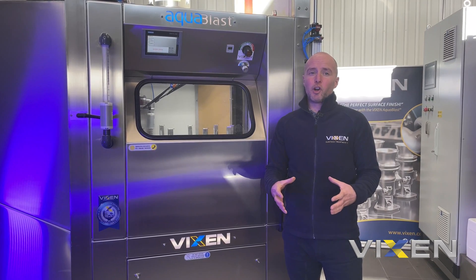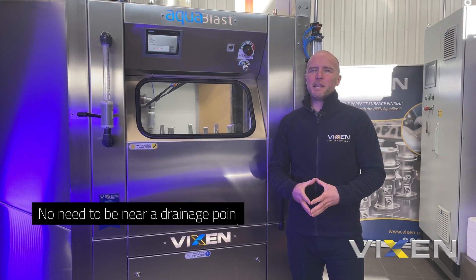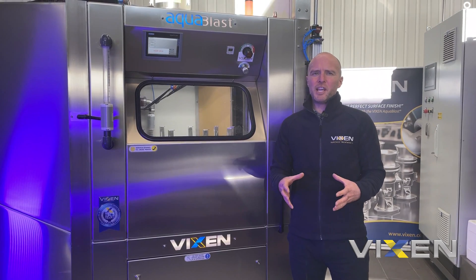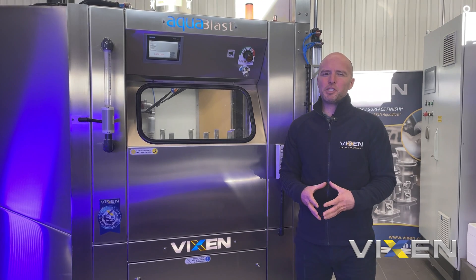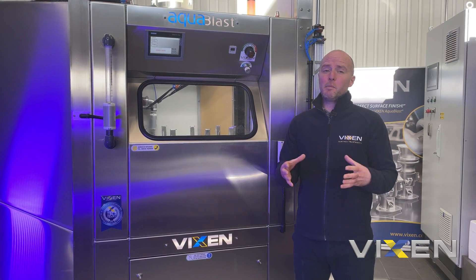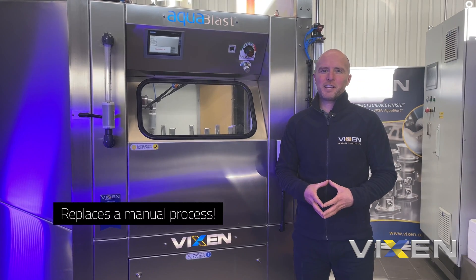This one's got our closed loop system, meaning there's no need to be near a drainage point, or a direct water supply either. This machine will sit as part of a CNC machining operation and it'll complement the other machines perfectly, again replacing a previous manual process.